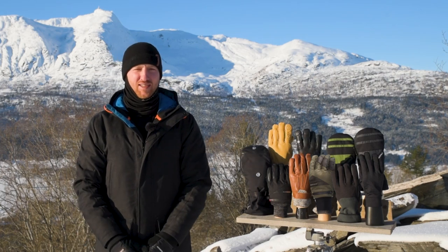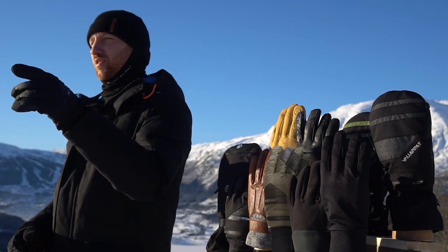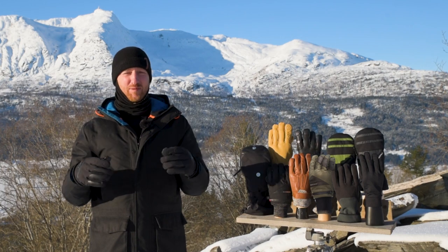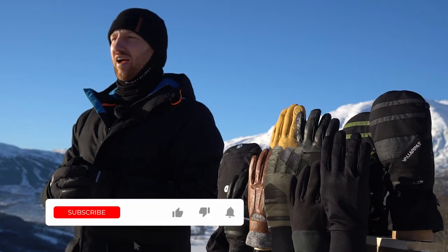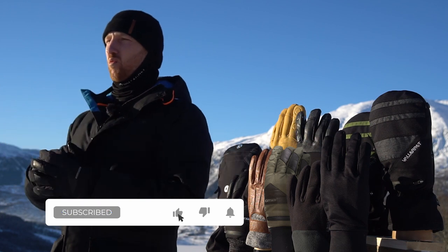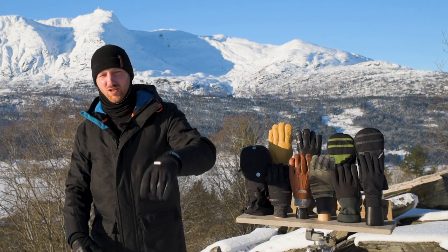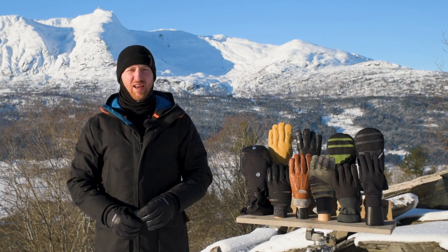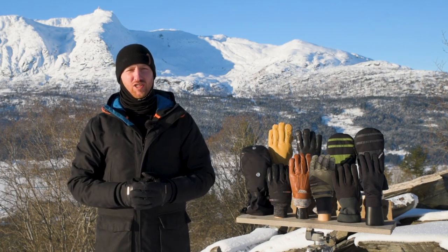What's up my winter photography friends? I know what you're thinking — with all the options in our glove range, which glove do you choose? Spoiler alert: it depends on how warm you need the gloves to be. All our gloves allow you to access your dials and keep you warm so you can shoot all winter long.